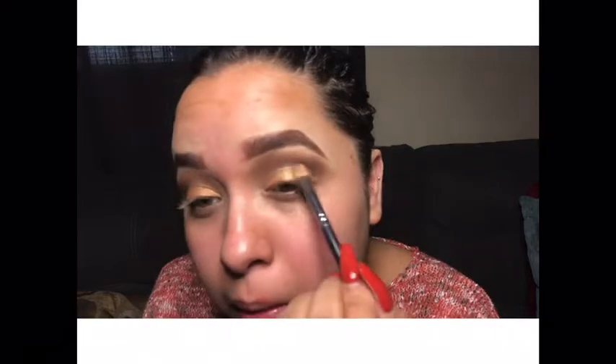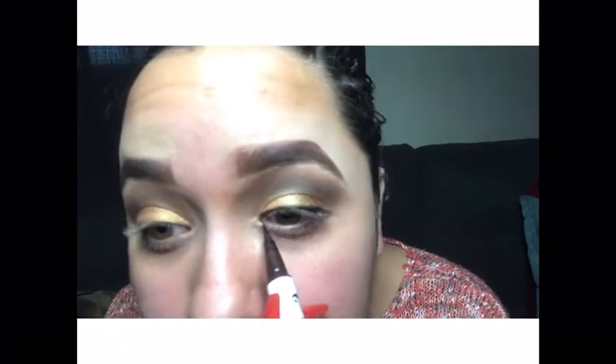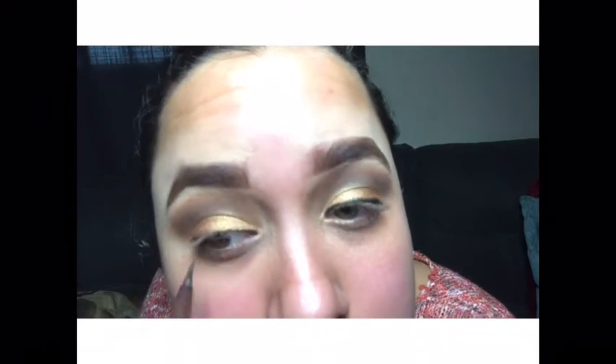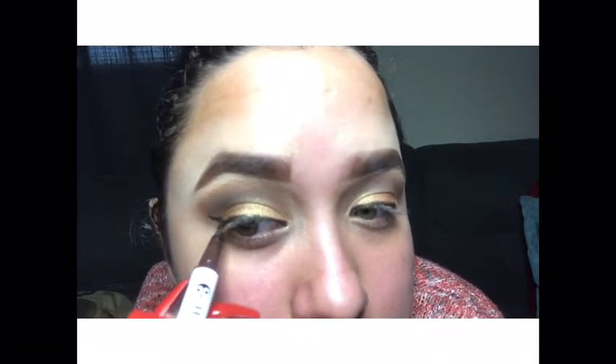Keep applying, and then I use that darker shimmer shade — or pressed pigment, I never know the difference — and just put it on the outer corner so it doesn't look like just the one lid. Here I'm using my eyeliner to line my eyes.